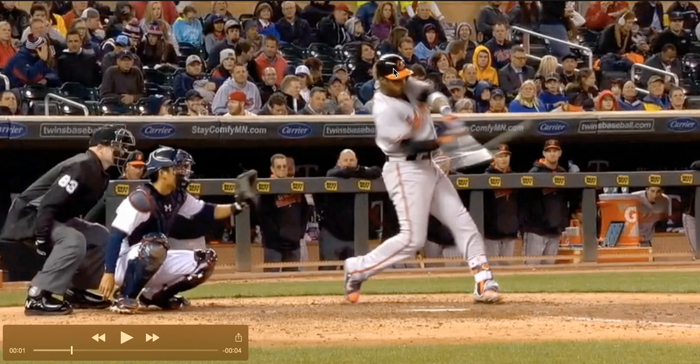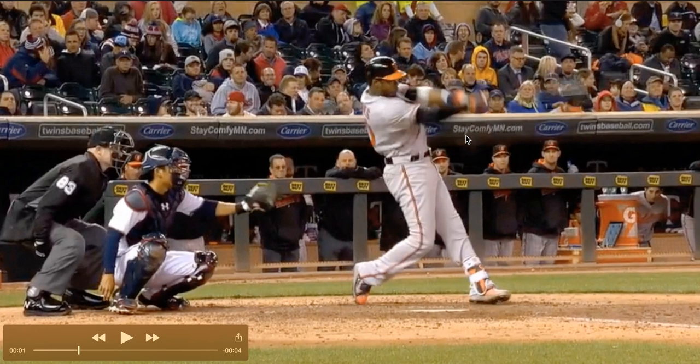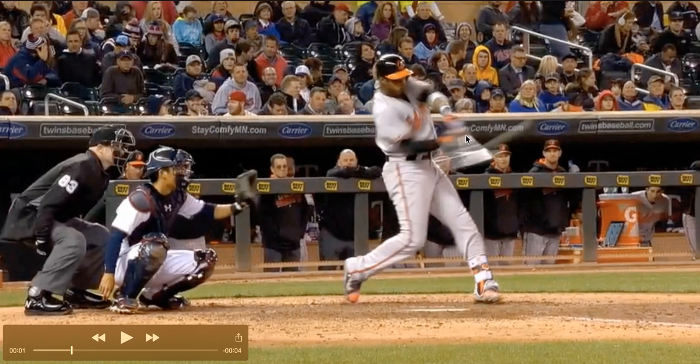You can see his vision — his nose is pointed down toward the ball. He's in really good shape here and really stays through it with great timing. On this particular pitch, his contact is made right at about his front shoelace on this breaking ball.